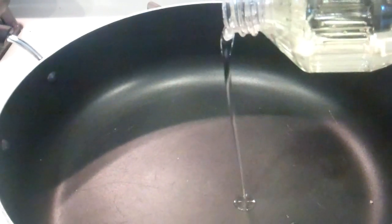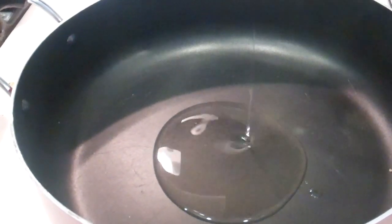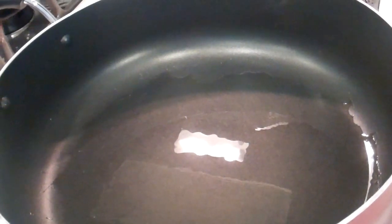Heat your oil and then gently lay your marinated fish fillets onto the pan.